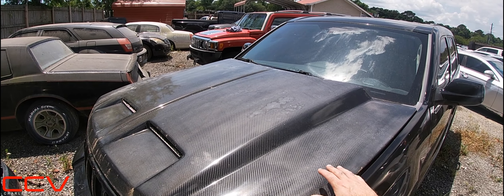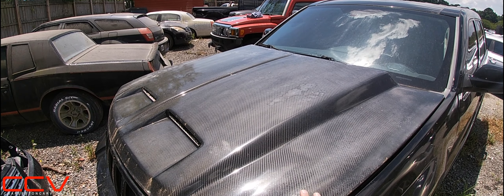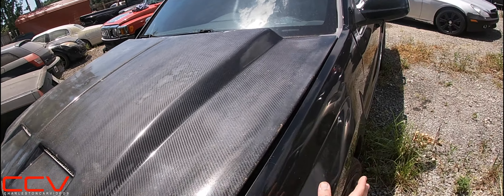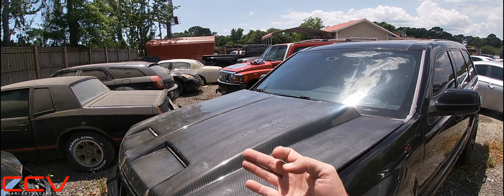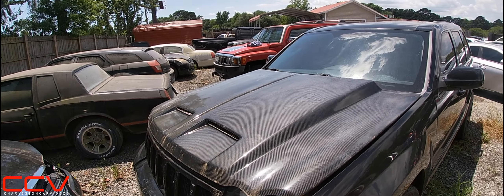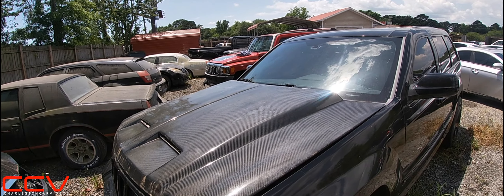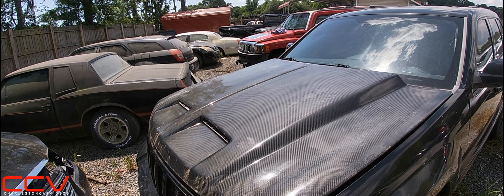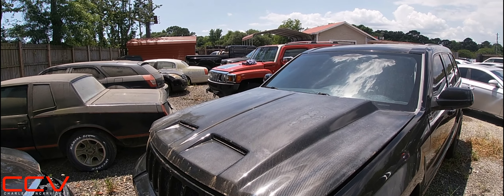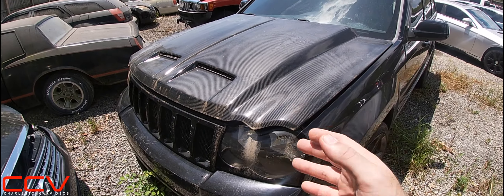I know a lot of y'all are definitely familiar with this. Carbon fiber to me always looks best on the exterior of a vehicle if the vehicle is black. I've had vehicles that were dark burgundy — my Acura Integra with a carbon fiber hood and hatch — and then I painted the car dark green. So carbon fiber can really flow nicely with a lot of different colors, but one thing's for sure, the main thing with it is it's lightweight.